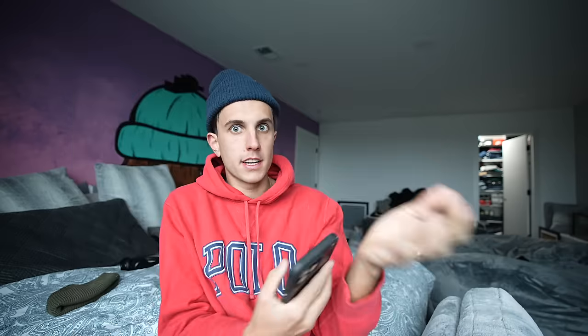Once all the base colors were done, I took a picture of the shoe and asked him, 'Hey, what do you want me to add?' because I wanted him to love them. He said these are cool just like this, so I was done with those. I know they're very simple — that's why I got him a second pair.